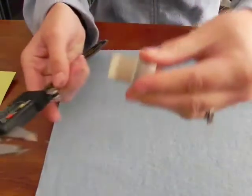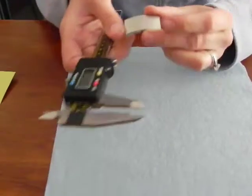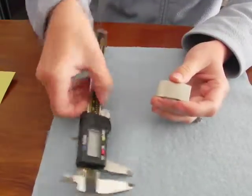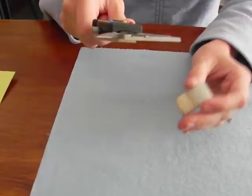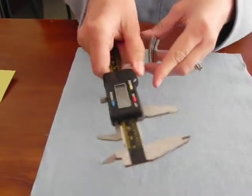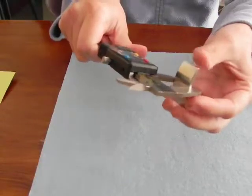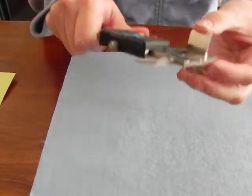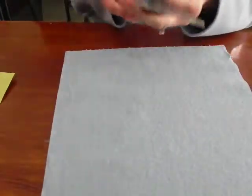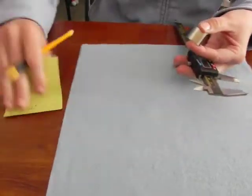I'm creating a jig for these little silver charms that go on a click-it bracelet. I am going to create rectangles in my jig to house the charm, so my first measurement has to be across this way. I open up the caliper by using this slide right here and get the measurement. It is 0.75 inches. So I know that that is the dimension and I'm writing it down on my post-it note.